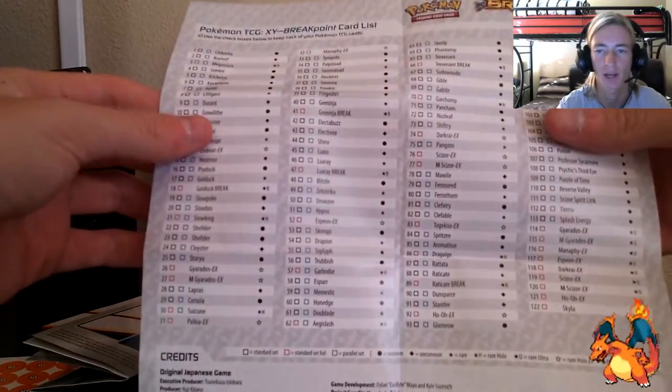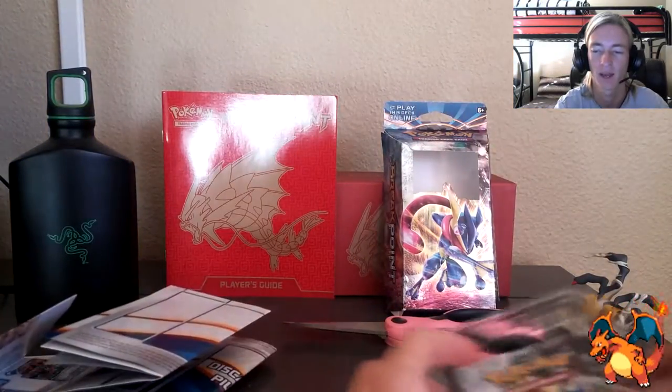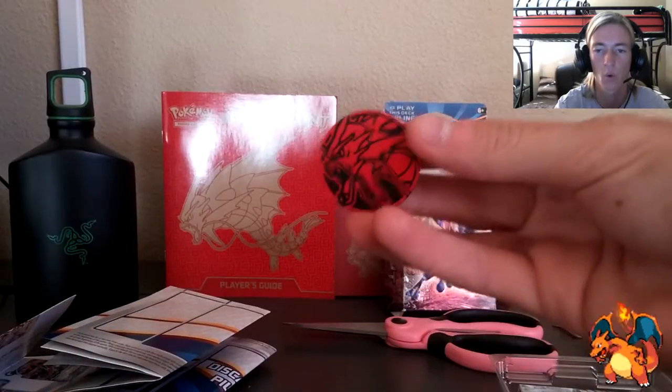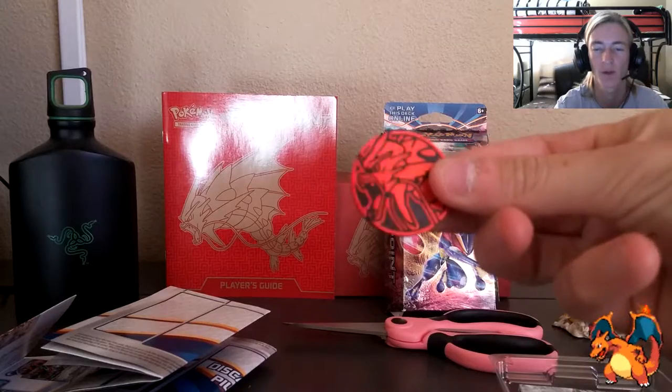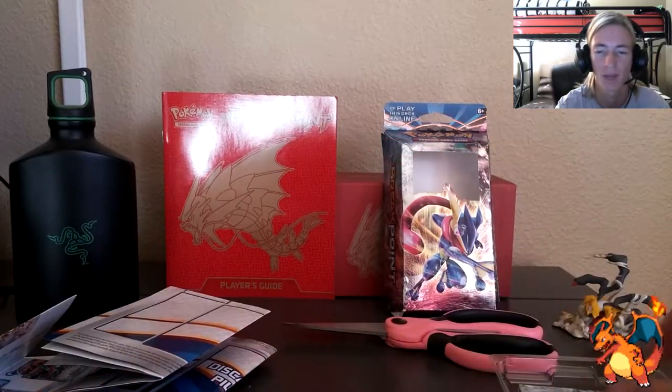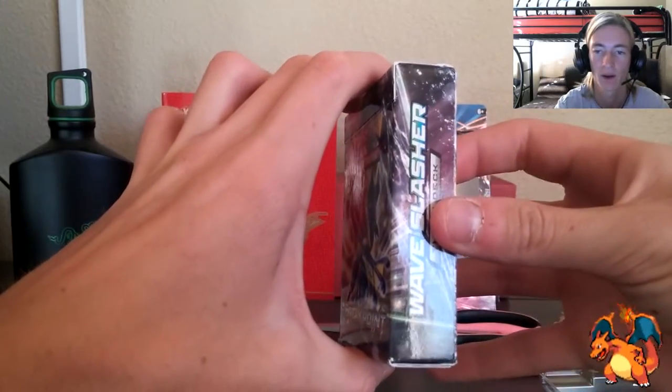The checklist gives you a heads up on Break evolution and special rules for Mega Evolution Pokemon, showcasing those new mechanics. I've got the checklist on the back. We've got this cool coin with Gyarados — shiny red on the front and black on the back for tails.